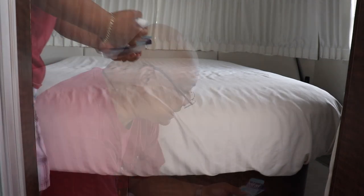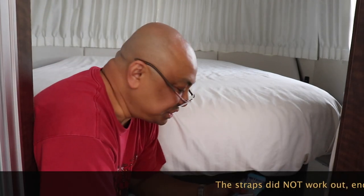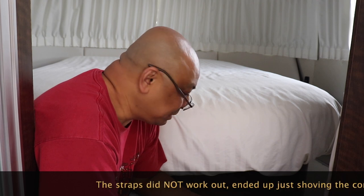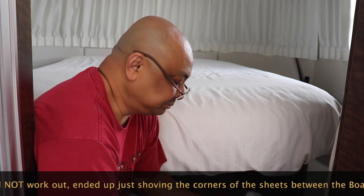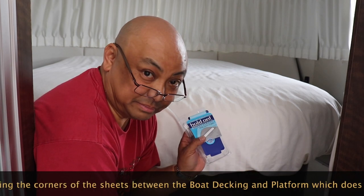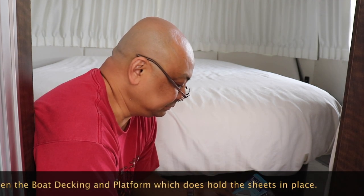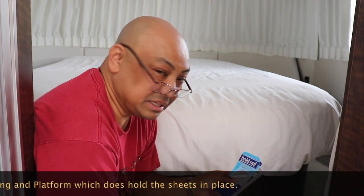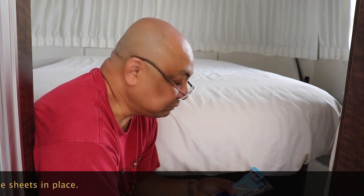Now watch me set up the bed. I don't know about these sheet straps — I spent more time putting this in than putting the sheets on the bed. So let's see how they hold up. Sheet straps from Bed Bath & Beyond. It would have been easier to just get suspenders and just strap it. I think I might do that.